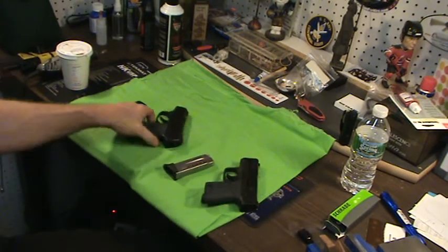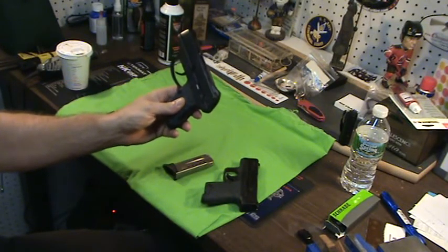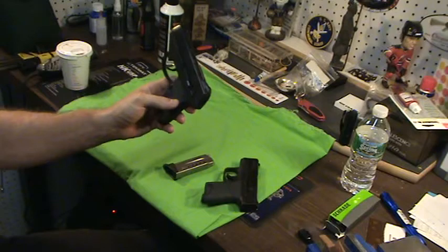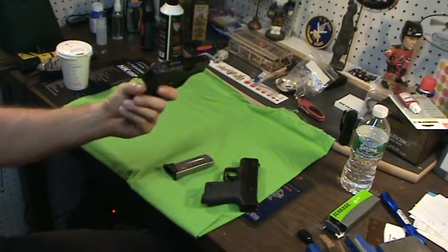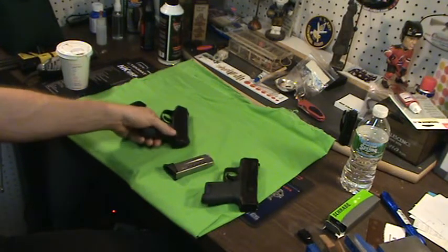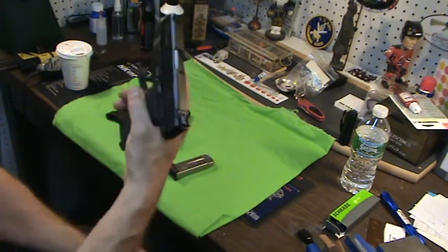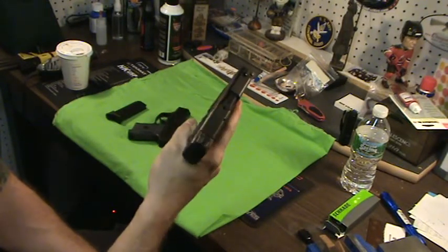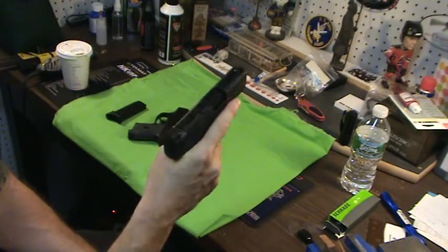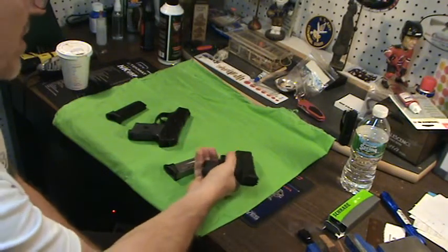Reliability — both of these have been extremely reliable. This LC9 must have close to a thousand rounds through it, and I think it had one hiccup at one point, kind of early on, but it's been really reliable. I've been really impressed with this gun for such a small gun. The Shield has about a few hundred through it — 500, maybe more. I stopped counting at 250 to be honest with you, once I feel it's broken in and reliable. This has a great reputation too.